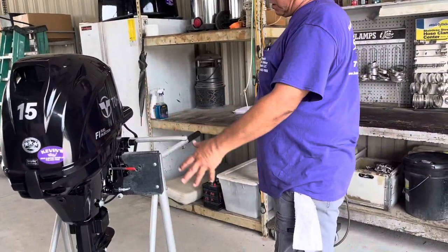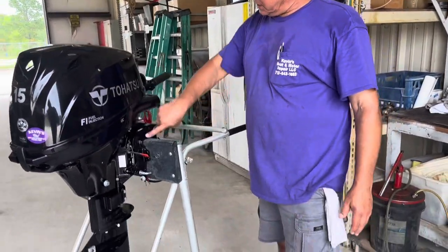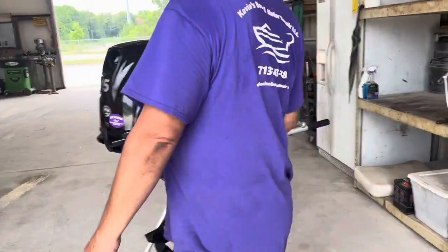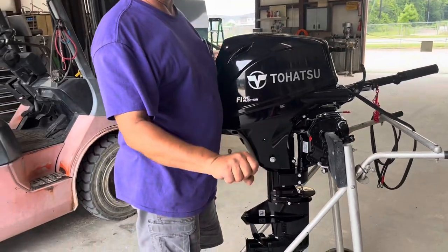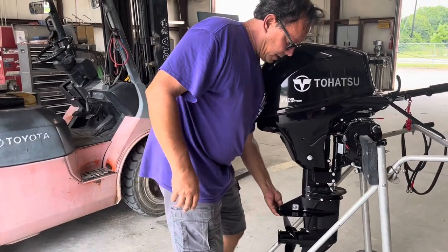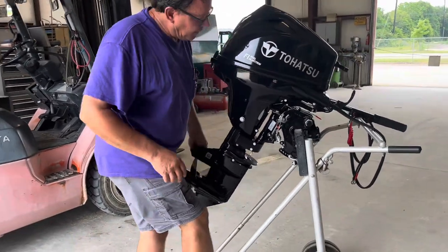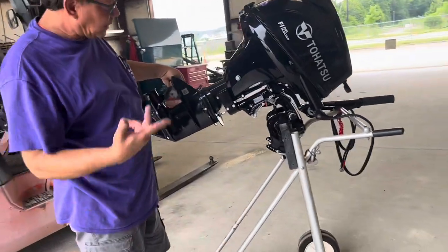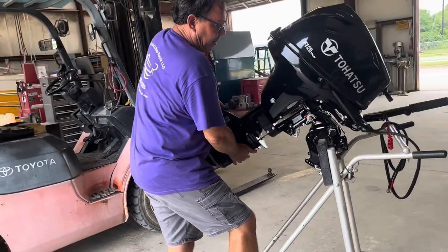So we will start on this side. In order to tilt the motor, you'd have to bring this down. Up is locked — especially when you go in reverse, it won't kick up. But when you bring it down, then it can tilt up and higher. To bring it back down, flip it and bring it back down.